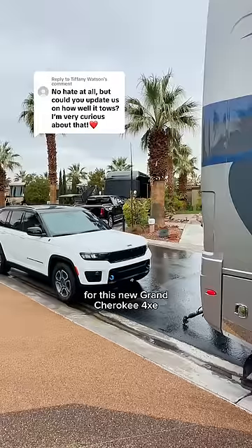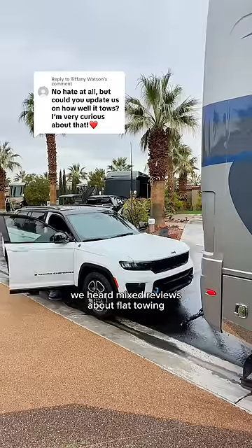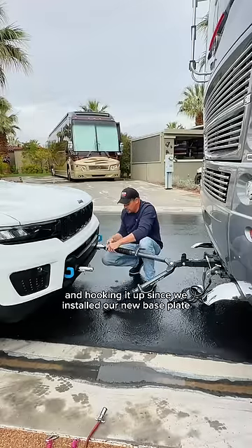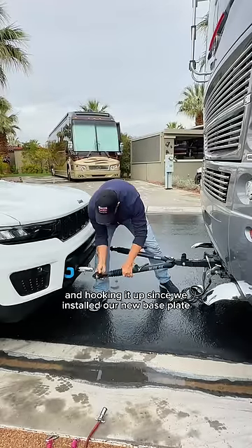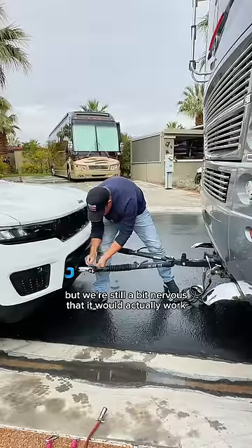We recently traded in our Jeep Wrangler for this new Grand Cherokee 4XE that we can flat-tow behind the RV. We heard mixed reviews about flat-towing since it's a hybrid. This is our first time flat towing it and hooking it up since we installed our new base plate. Jeep specifically told us this model can be flat-towed, but we're still a bit nervous that it would actually work.